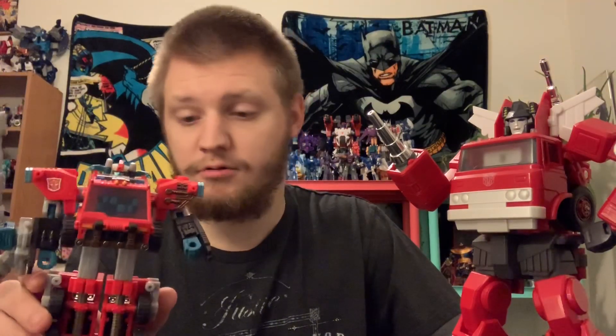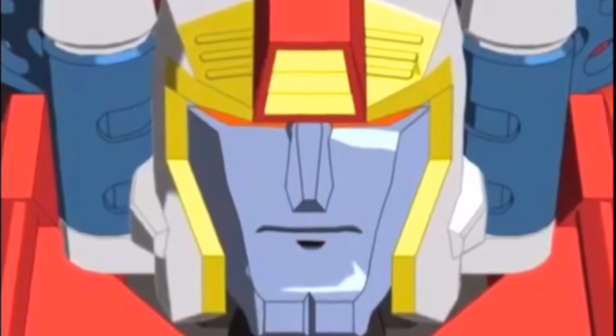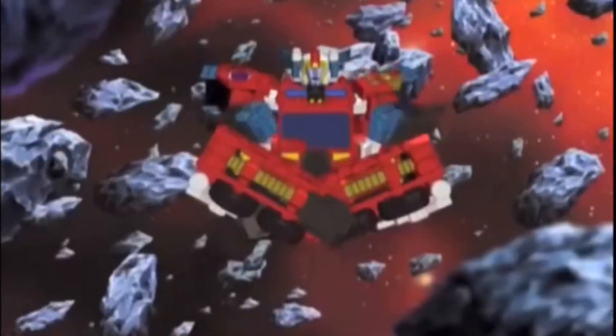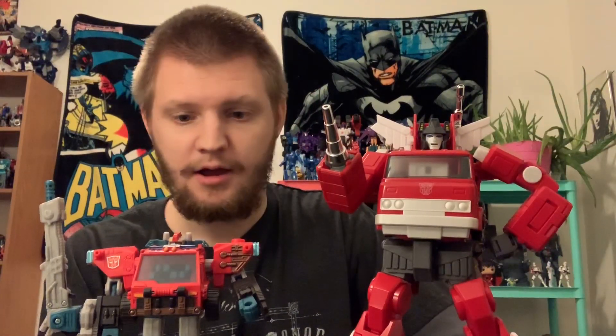However, he's not the only Inferno designed after a cartoon, and that leads us to Energon Inferno. Energon Inferno is probably one of the standout characters from the Energon slash Super Link show. He had a wonderful story arc — he swapped over to the Decepticon side for a bit, then came back to the Autobot side and even had a moral dilemma about the things he had done while on the Decepticon side.